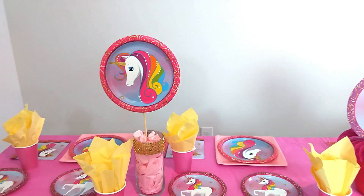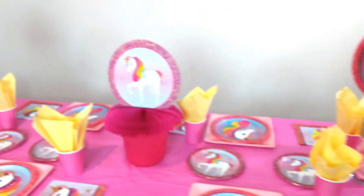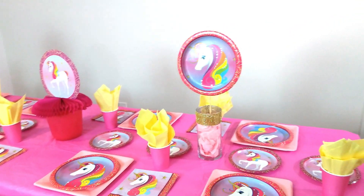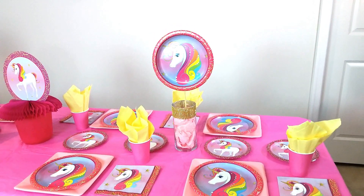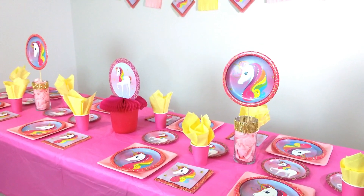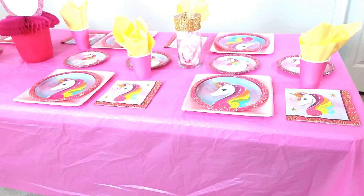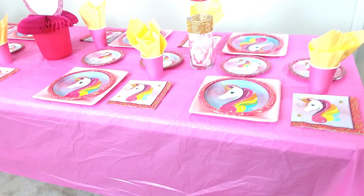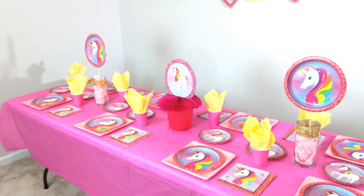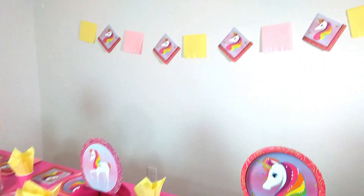I think this came out really cute and I'm loving the paper plate centerpiece idea — I'm going to use it more in future table decorations. Also, I forgot to mention I'm using the pink plastic tablecloth from Dollar Tree. The table is so full that you probably didn't even notice it was plastic!